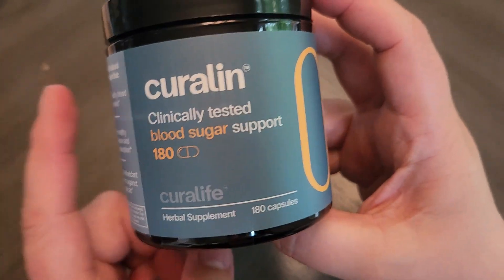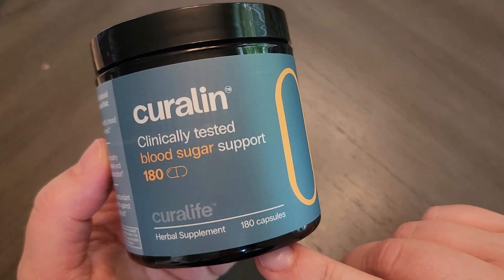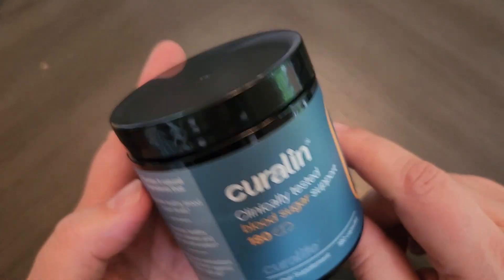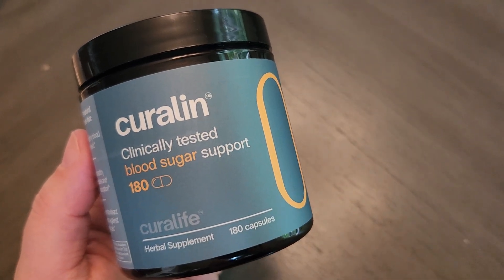I will report back in a couple of months after I've taken it for a while, but I just wanted to give you a quick overview of what you can expect if you were to buy this and take a look at the ingredients. I hope this video is helpful if you are considering taking this supplement.